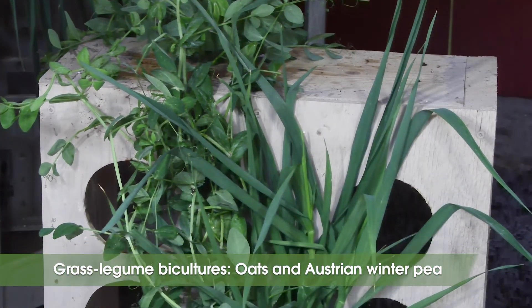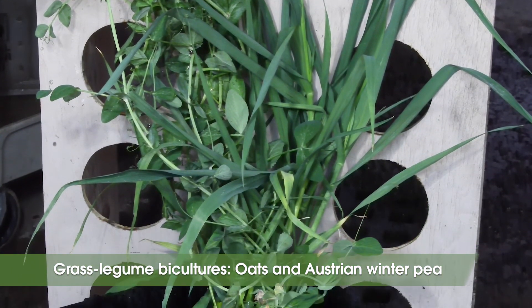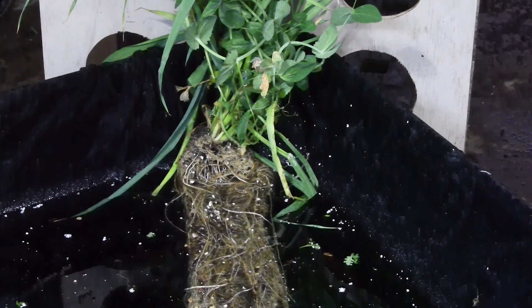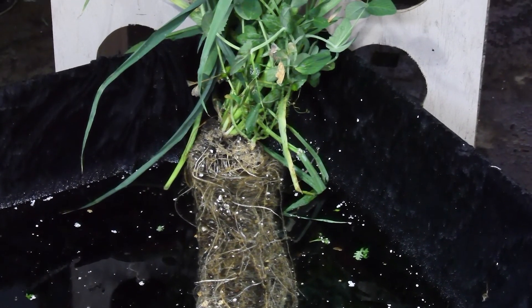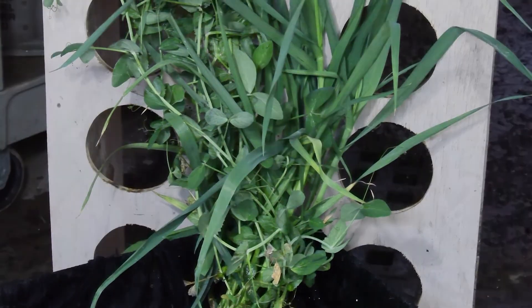Combining grasses and legumes in bicultures and mixtures is a great strategy to get the greatest range of services by bringing together species with different benefits. They are self-regulating: when soil nitrogen is low, the legume will fix nitrogen; but if soil nitrogen is high, the legume will be less competitive and the grass will scavenge nitrogen and prevent leaching. A commonly planted biculture is oats and Austrian winter peas — the Austrian winter pea is a great nitrogen fixer, but potentially produces less above- and below-ground biomass than oats or cereal rye.